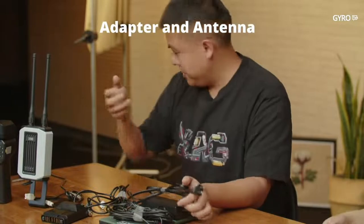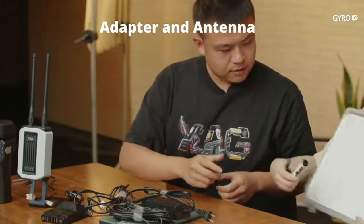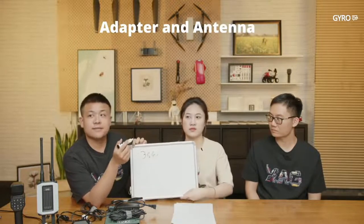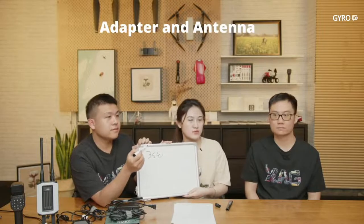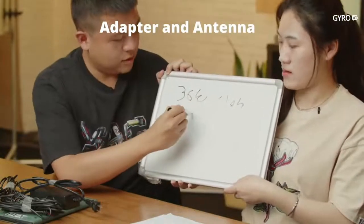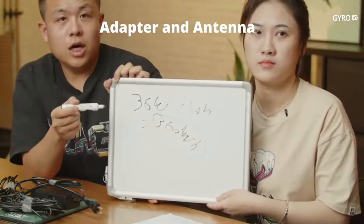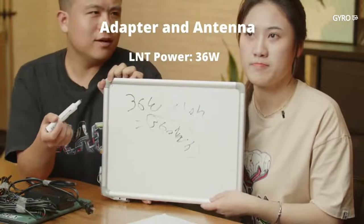For example, if you want the LNT to work for 10 hours, the calculation is: 36 watts × 10 hours = 360 watt-hours. So you need to choose a mobile power bank with a volume above 360 Wh. You can buy it on Amazon. Please contact your sales representative or distributors — it is already available.